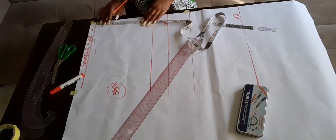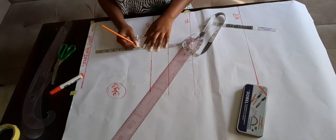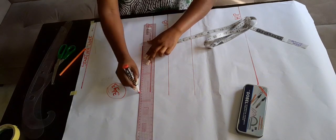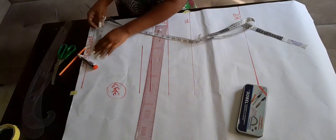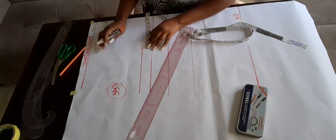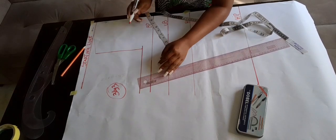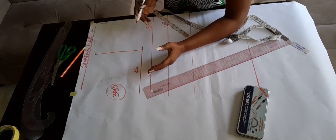Whatever you get when you divide your bust by six plus 1.5 is your chest line measurement. Some persons might get 8.25 but I got 7.75, so I've marked 7.75 and ruled across. The chest line is where we place our bust measurements — not on the bust point itself; the bust point is just a guide. I need to connect the point where we came down by one to the bust point to create our armhole line.